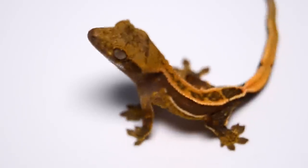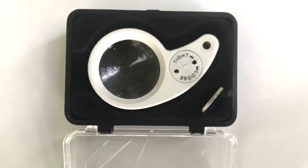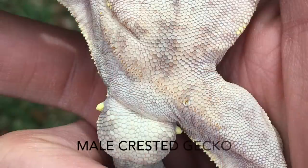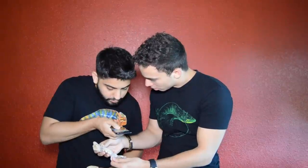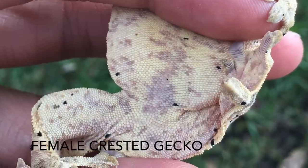Most gecko species, when born right out of the egg, are unsexable — you can't tell if it's a male or female. Sometimes when they get into the 3 to 5 to 10 gram range, it's possible to sex them with a jeweler's loupe. You look right above the vent — there's a group of scales on males that will have a small pore, which looks like a black dot in the center of the scales, indicating it's a male. If you don't have a jeweler's loupe, you can use your smartphone: have two people hold the gecko showing the underside, take a clear picture, and zoom in.